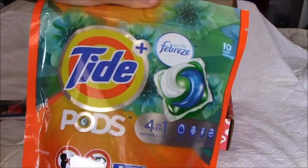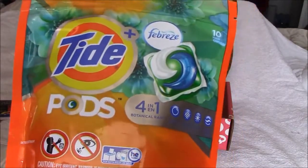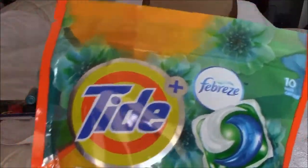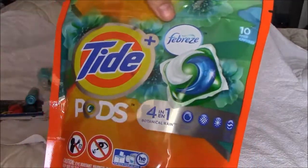And she got the Tide Plus Febreze Pods. We've never tried this, so this should be interesting. We do like the Febreze scent product line, so this should be very interesting for us to try.